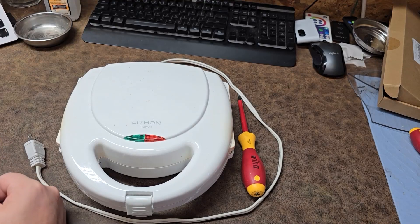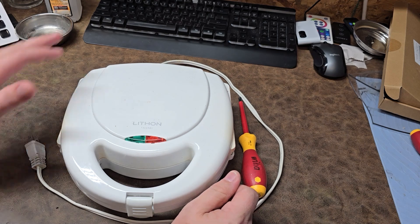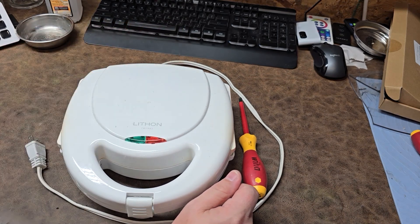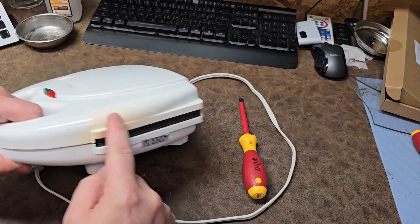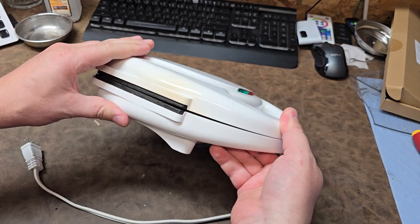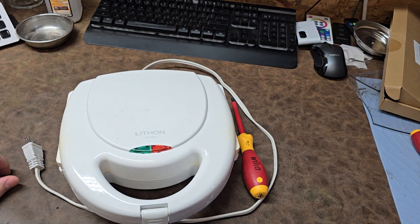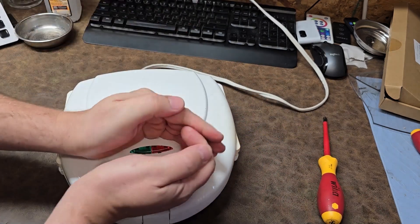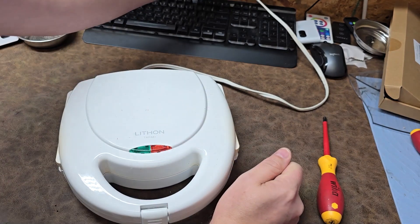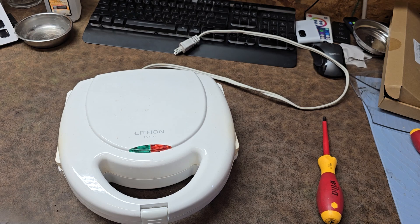Welcome back to the Take It Apart channel. Today it's kind of a sad revelation - my poor taiyaki fish maker is no longer with us. It was starting to give evidence that something wasn't right - you can see the discolored plastics. Eventually it started burning things very quickly, and now it won't even power on. No lights. So we're going to go ahead and take it apart; I'll show you probably what's going on with it.